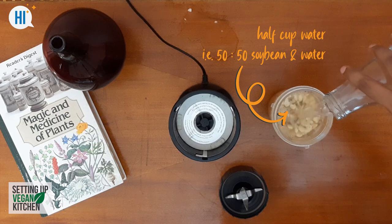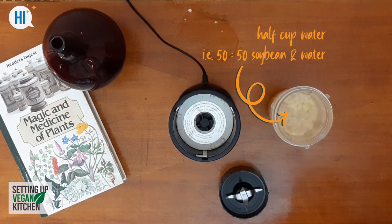To blend, the proportion of water and soybean should be 50-50.